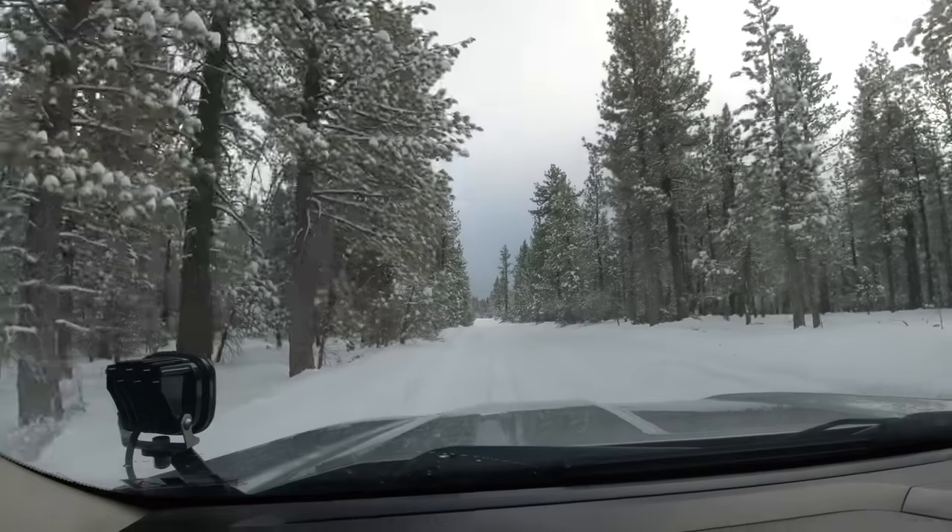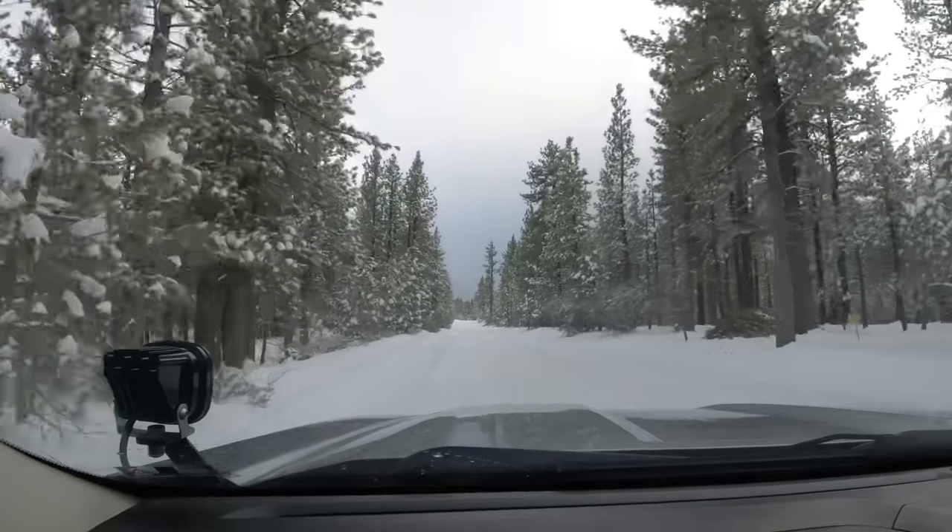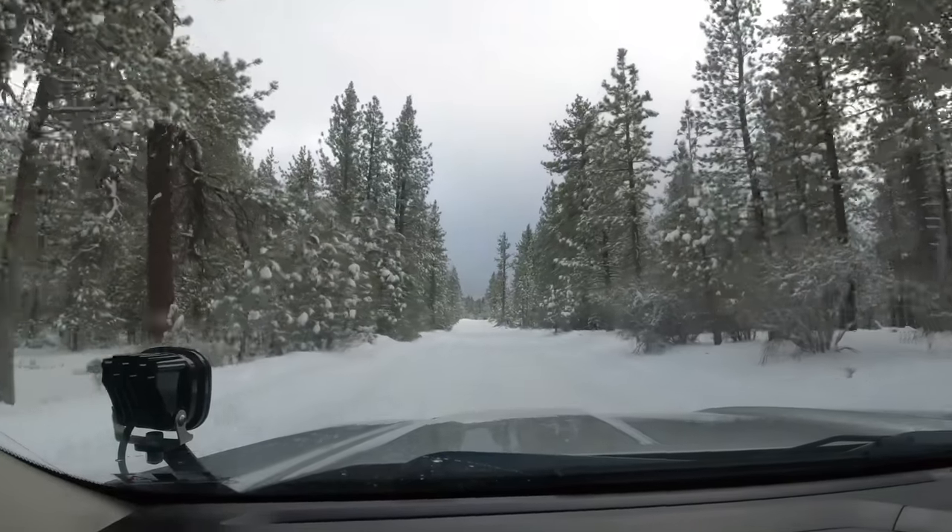Now that we've covered the basic gear, we're going to talk about reading the snow. What do I mean by that? It's knowing what you're driving over or what you're about to drive over. That can make all the difference in how you tackle an obstacle or a situation out here. There are many different types of snowfall on the ground — it's not just a matter of putting it in four-wheel drive and going.